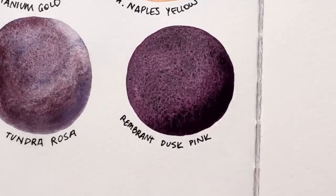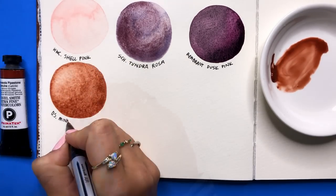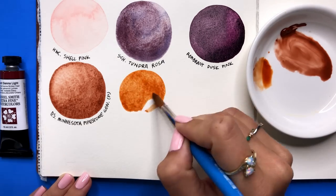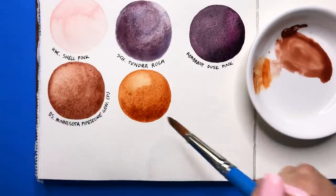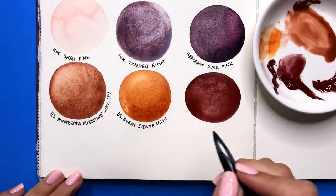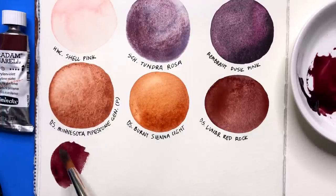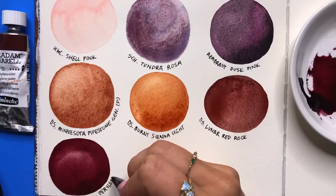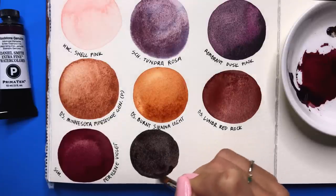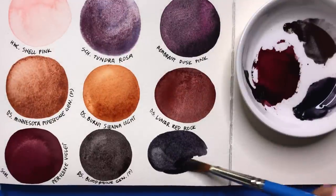This pigment is called Dusk Pink, but it granulated so beautifully with purples and magentas. And if you see Tundra Rosa drying, it looks like a galaxy. The only watercolor brand I'd used before was Daniel Smith, and this pigment was the first Primatech I've tried — which is their granulating line. The Minnesota Pipestone Genuine is gorgeous. I've been really drawn to these browns and sienna colors. Daniel Smith's Burnt Sienna Light is going to be a nice bright orange-ish color, and the Lunar Red Rock seems close to a Venetian red — also a beautiful reddish pigment. Paralene Violet by Schmincke is next — such a lovely bold color. Any Paralene pigment, especially with gouache, I always love to mix for shadows.